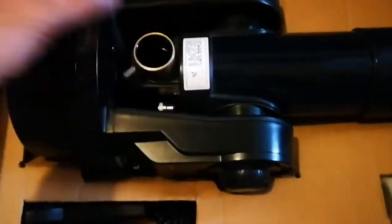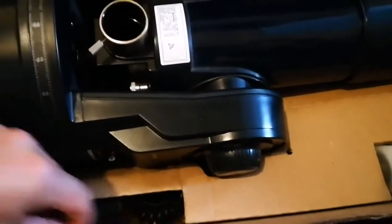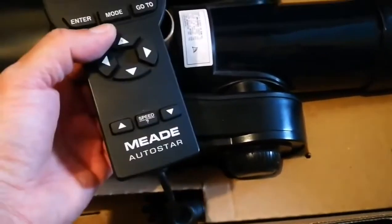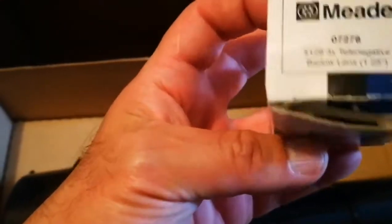Look at it — the telescope itself with the proper dust cap, the base, and you can see the eyepiece. And here we have the hand control — lovely, computer control. Impressive. And what we have here is an eyepiece, and also a Barlow lens. They call it a tele-negative, three times Barlow.